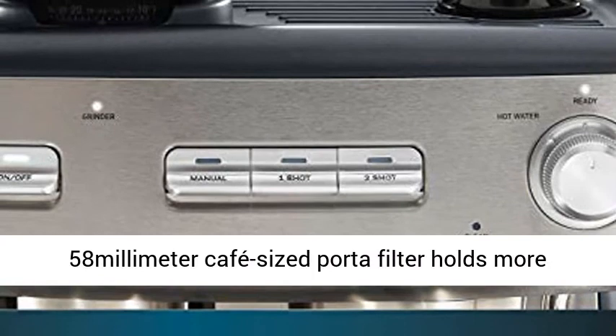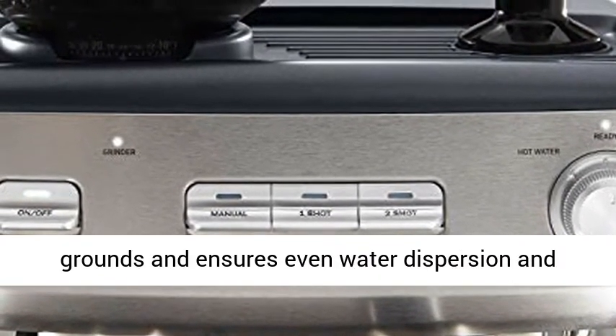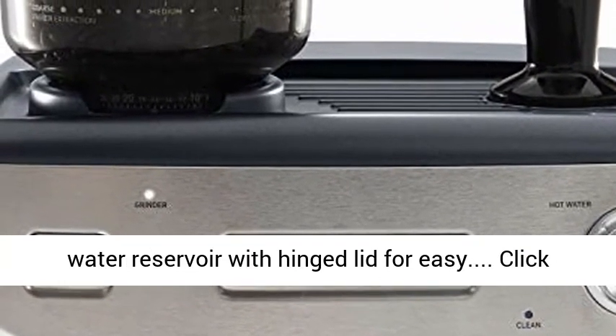The 58mm cafe-sized portafilter holds more grounds and ensures even water dispersion and extraction for robust flavor. Removable 2.8 liter water reservoir with hinged lid for easy refilling.